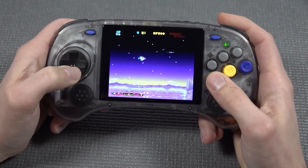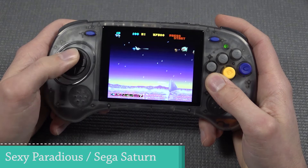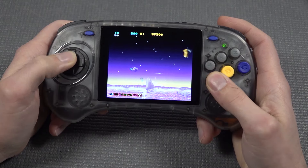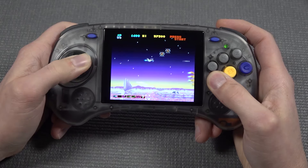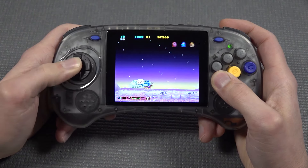Getting into the Sega Saturn, I wanted to check out some basic games — for example the Sexy Parodius games, such a fun game. I think the first time I ever played it was on PlayStation one. I also wanted to check how it handles a shmup when you need to navigate through the stages, and I can tell you it's a very pleasant experience.